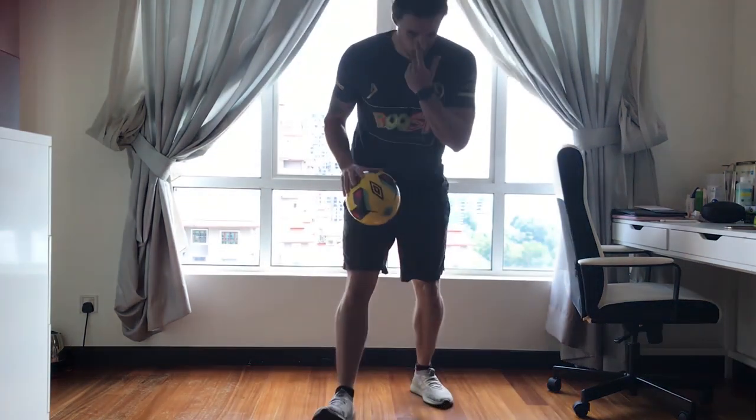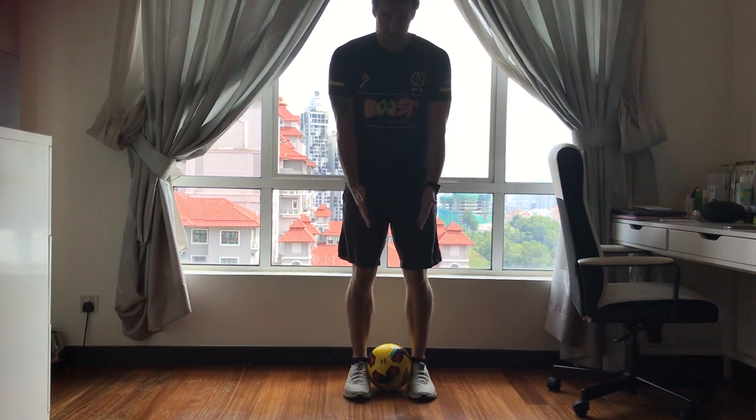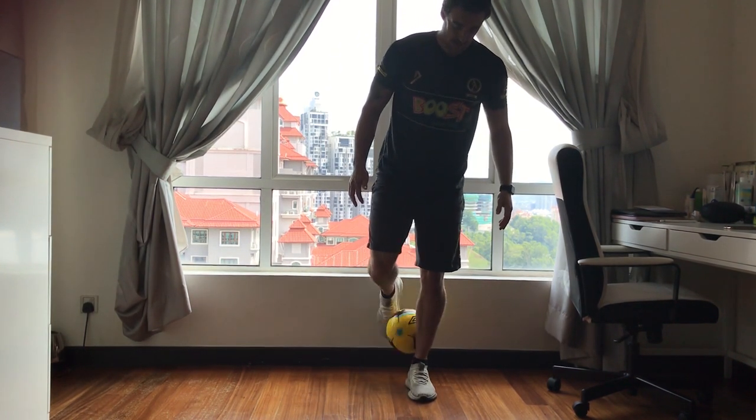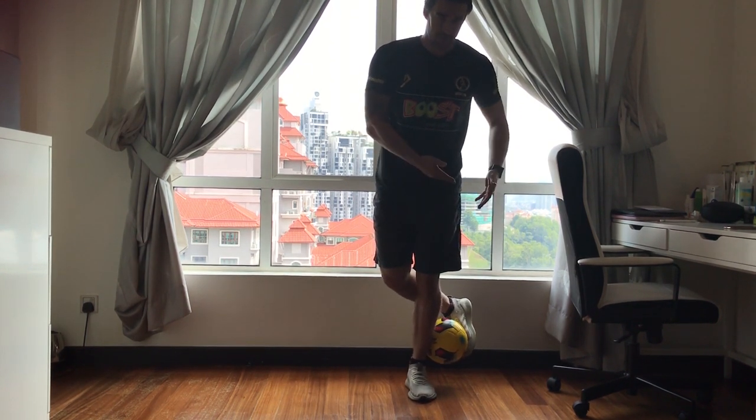I'm going to break it down for you, show how it works. You're going to start with a ball in between your feet, nicely trapped, nice and tight. You're going to roll it up the inside of your leg, around the back. From here, you're going to roll the ball up your shin, flick it into the ground.